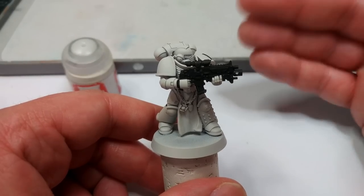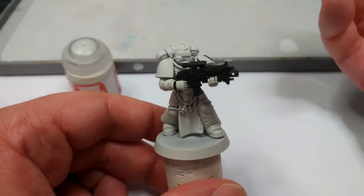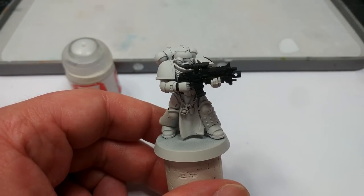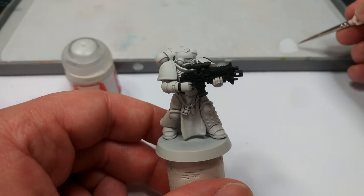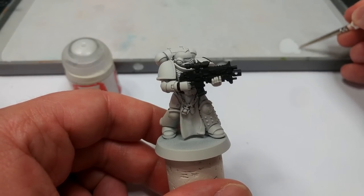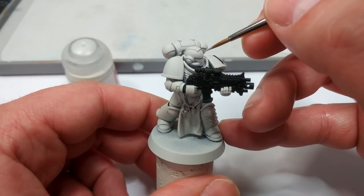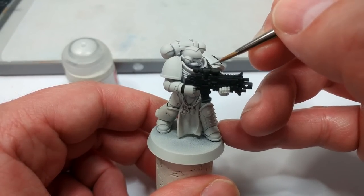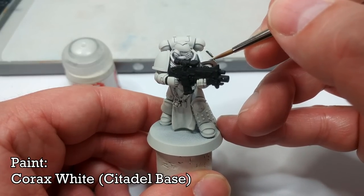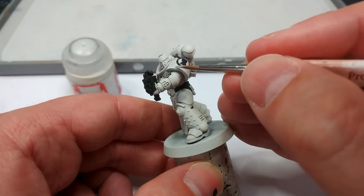Hopefully you can excuse the camera jumping around — I'm trying to find the best angle to show you what I'm doing. What I'm going to move on to is actually base coating the white. This is going to be the same for any codex compliant chapter you're painting — First Company has white trim and white helmets for its veterans. I'm using Korax White, and because I haven't laid down the yellow yet in the shoulder pad, I can be fairly quick about putting this on.